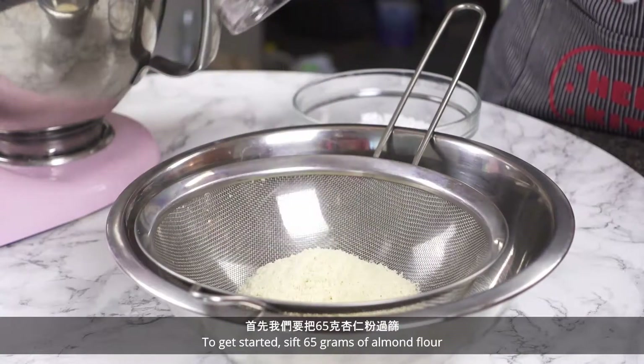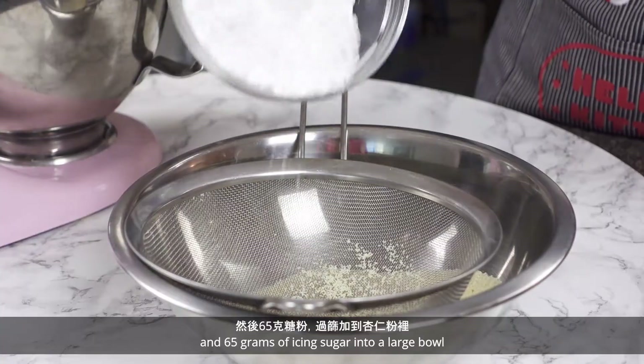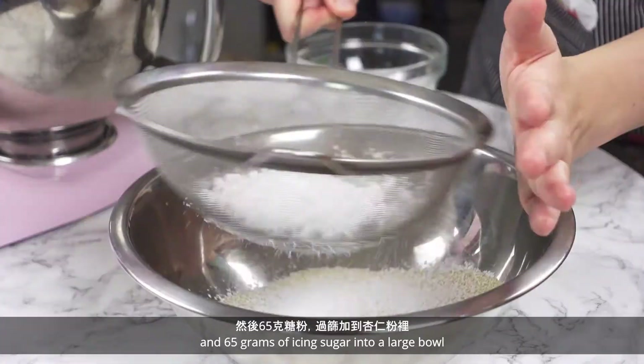To get started, sift 65 grams of almond flour and 65 grams of icing sugar into a large bowl.